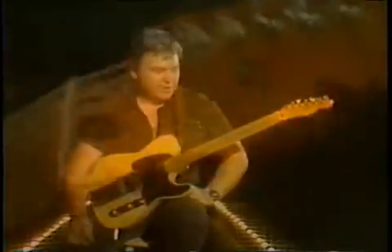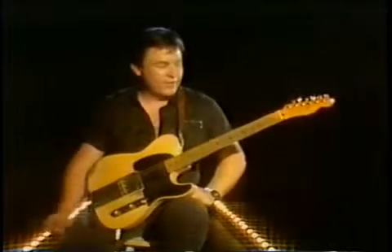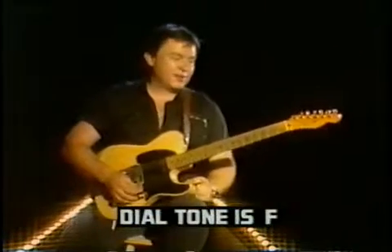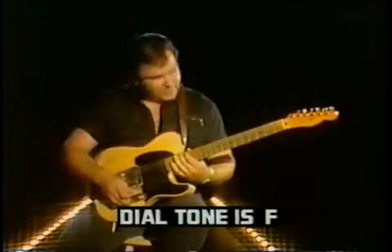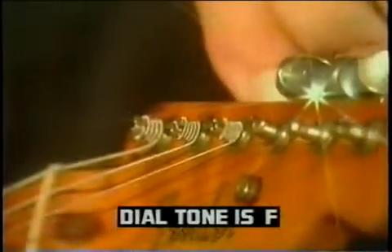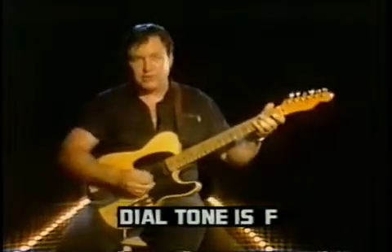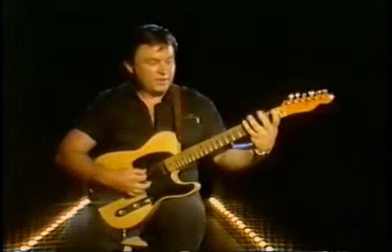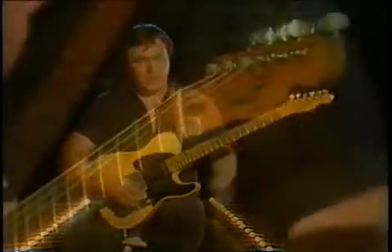Now, if you've put new strings on your guitar and you can't find a pitch to tune it to, this may sound strange, but the dial tone on a telephone is F. So if you pick up the phone and you hear F, you can tune your big E string here to F. Then you will come up four frets on the E string to A, and you will get an A — so you tune your A string.